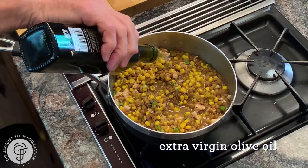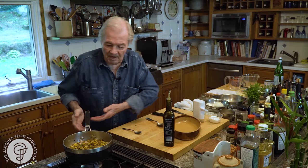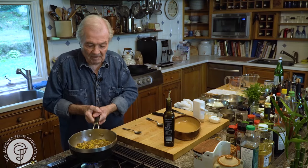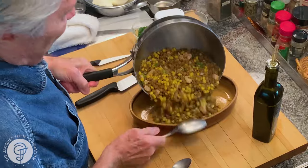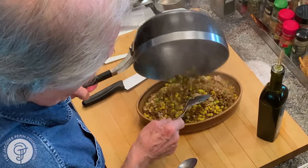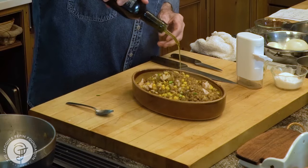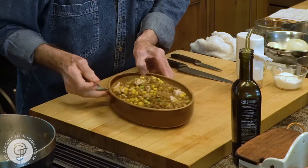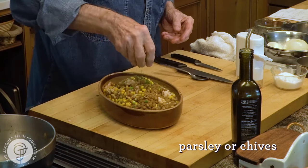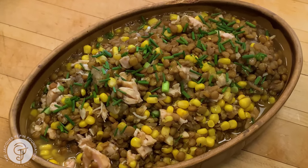And a little bit of olive oil on top, like this. Parsley or chives on top again. And this is it — the fricassee of lentil with chicken. Happy cooking!